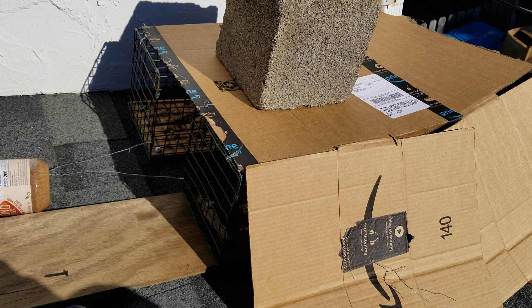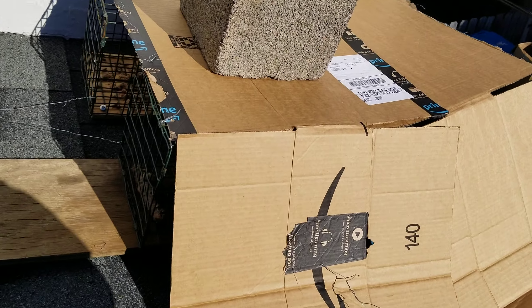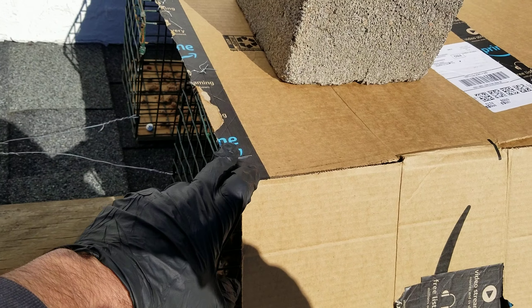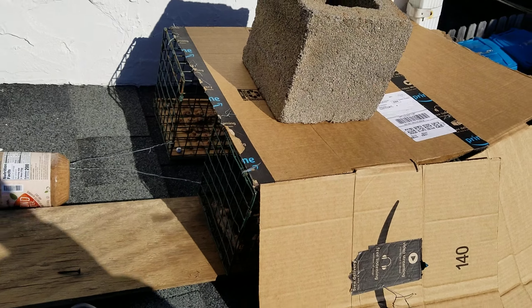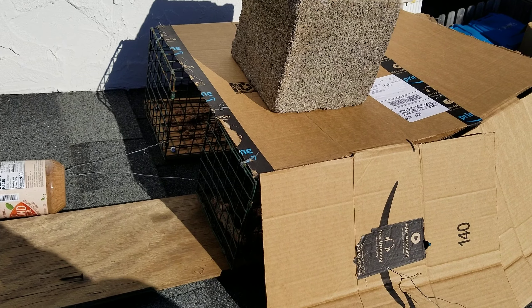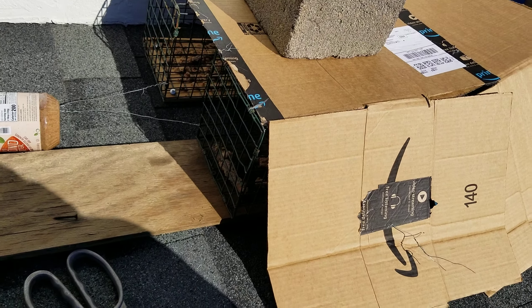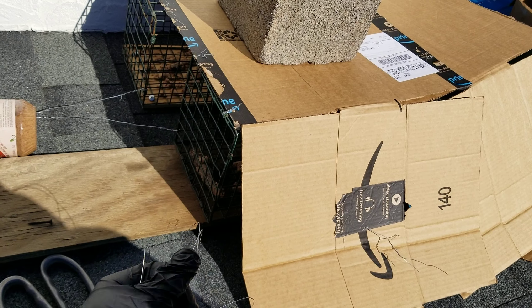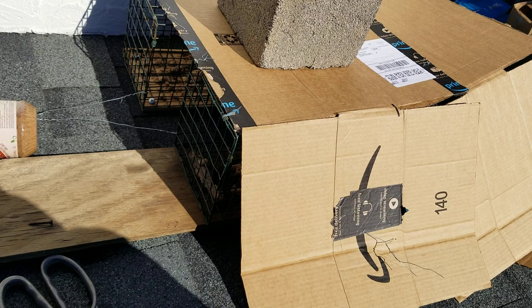That's my little pro tip right there — you can tie boxes off using the same wire tie that comes on hardware cloth, which is great for many other things as well. So if you ever get hardware cloth, save this stuff — it is fantastic. All right y'all, pro tip, I'm out of here. Shalom.